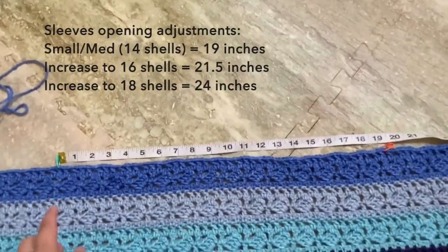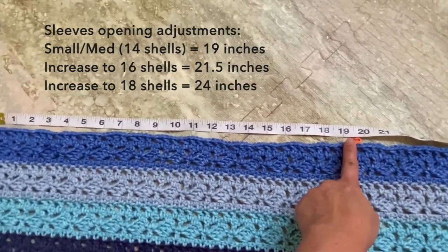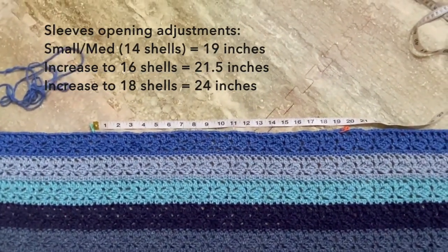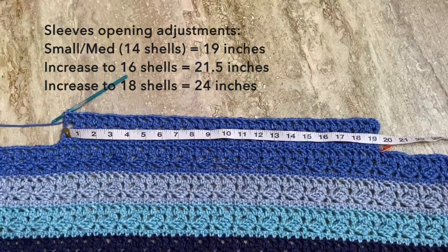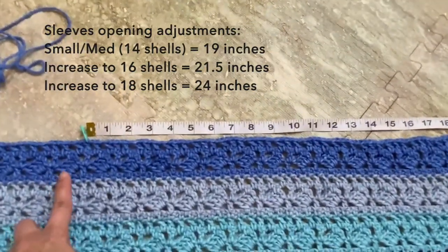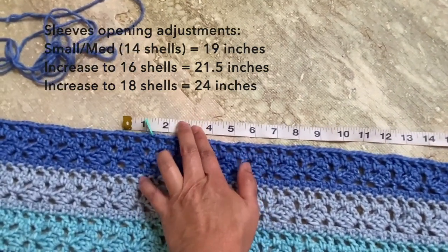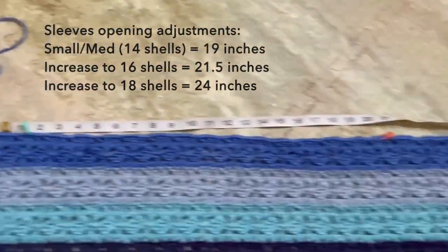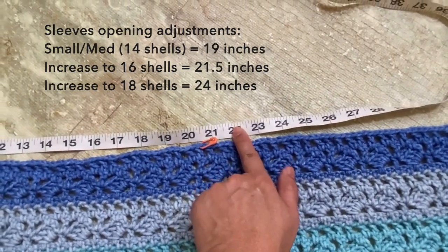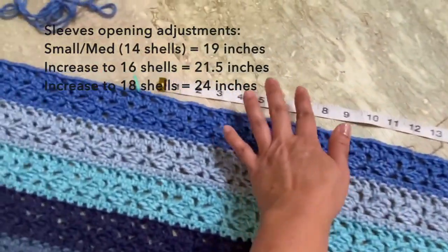For the sleeve opening adjustments, we go by the shells. For the piece that I did, there are 14 shells on the row, and it measures about 19 inches. Each shell measures about 1.25 inches. So if you increase the row to 16 shells — moving this section here to increase the width — your new sleeve circumference would measure about 21.5 inches.